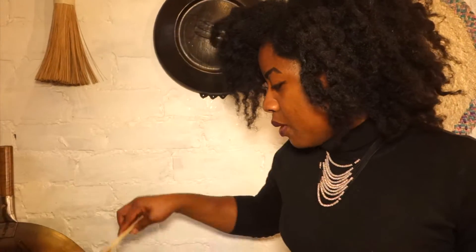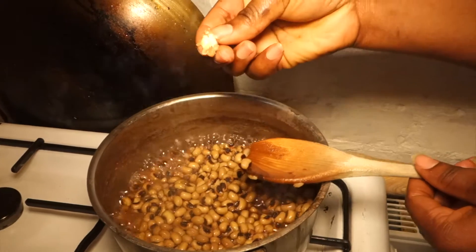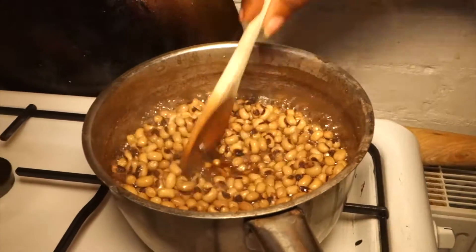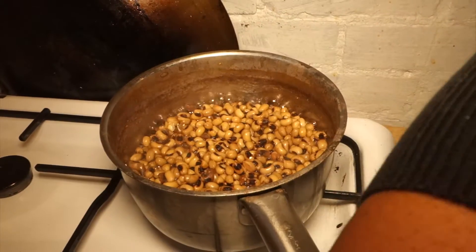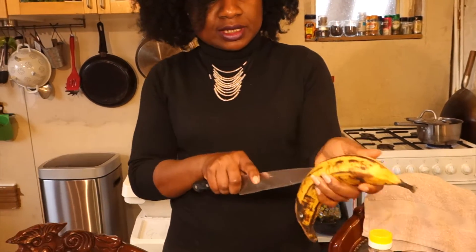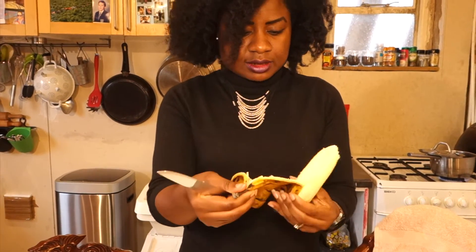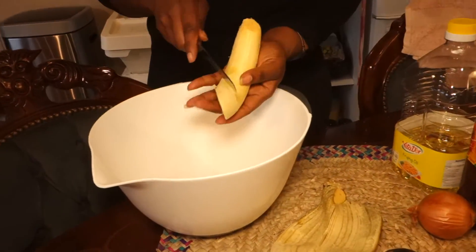Our beans is on and it's looking great. To test if it's cooked, you take a bean and press it — as you can see this is not cooked yet, it's still got hard bits. So we're going to carry on, keep topping it up with water because you don't want to burn it. Whilst our beans is cooking, we're going to peel our ripe plantains and fry them. We're just going to salt them and cut them diagonally, like that.